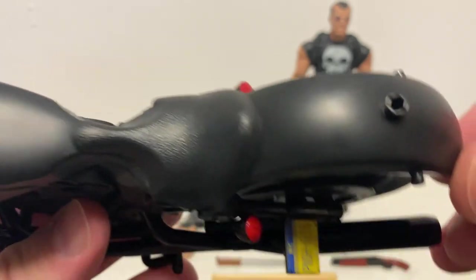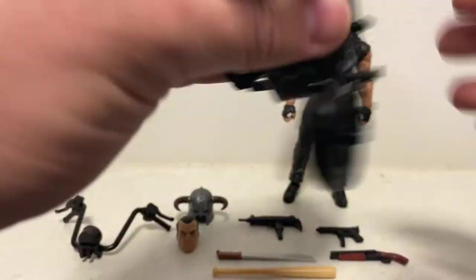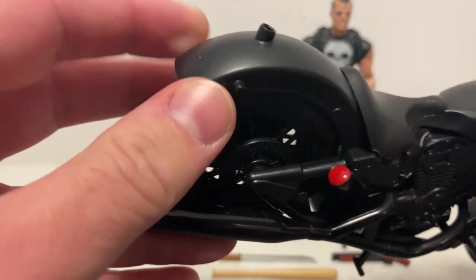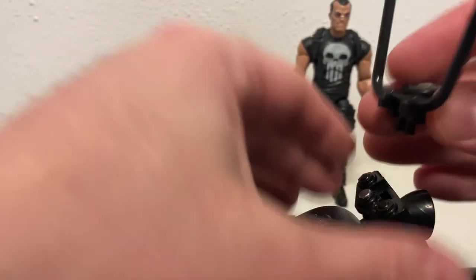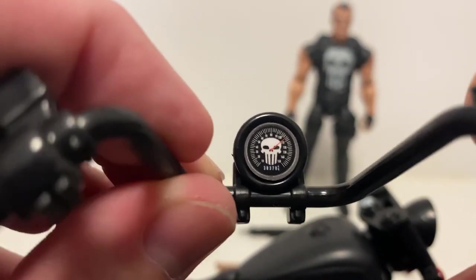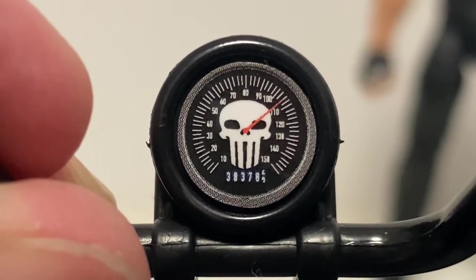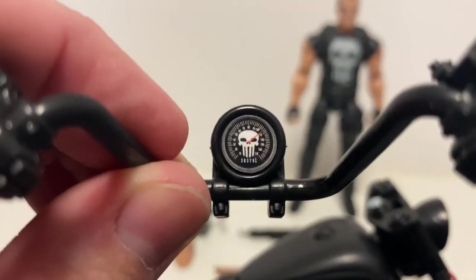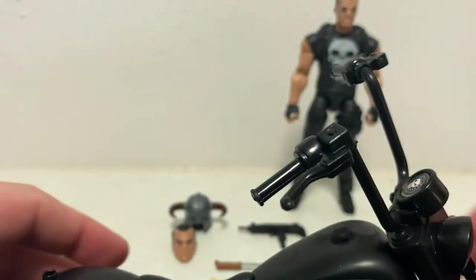There is a little peg on the back - I'm not sure what that's for, whether this has been used before in another figure. With those pegs on the side, again I have no idea. Here are the handlebars, and of course there's the speed gauge - 38,378. He's racked up a few miles on this bike, let's just say that's a lot of miles. But yeah, it looks pretty good.